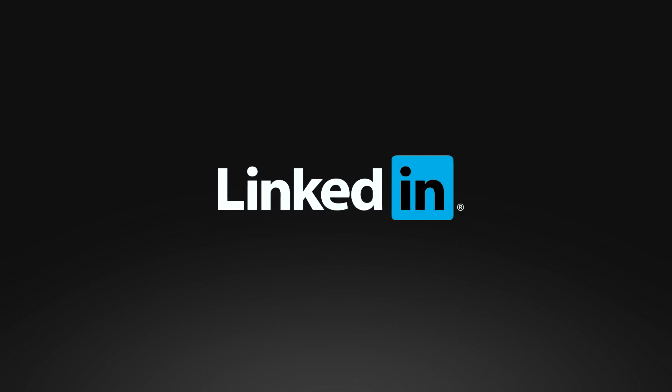Thanks for watching — more next time. Until then, stay connected via the LinkedIn community.